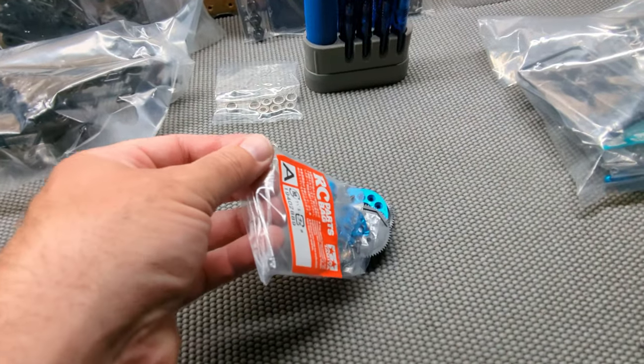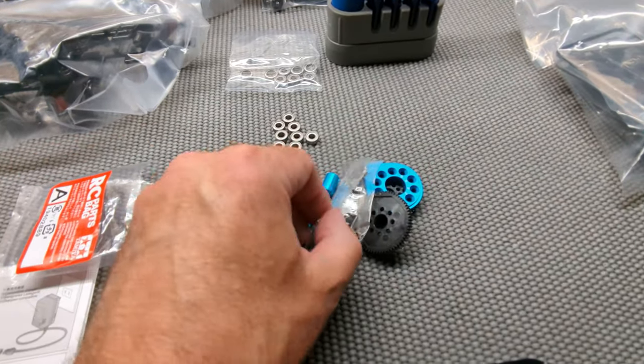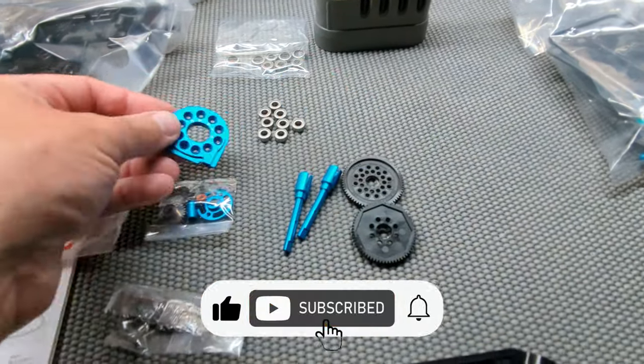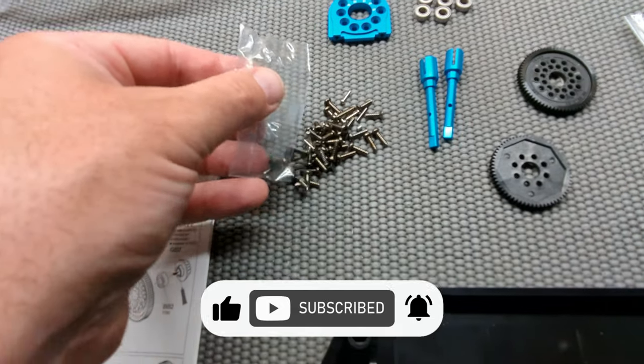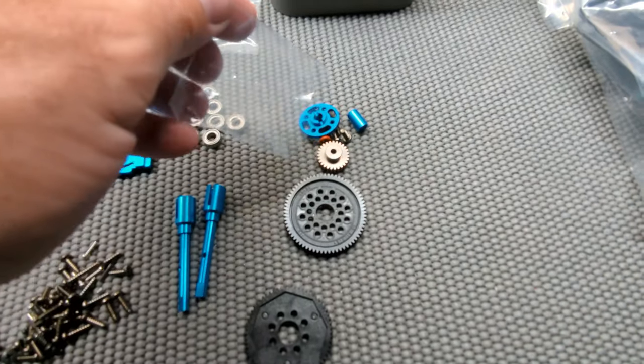Lots of hop-ups in this one. You can see lots of bearings. We're going to start with bag A. Right here we have aluminum parts, lots of extras, lots of extra bits, lots of blue anodized goodies.